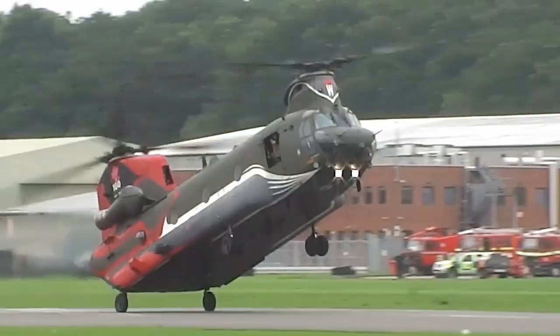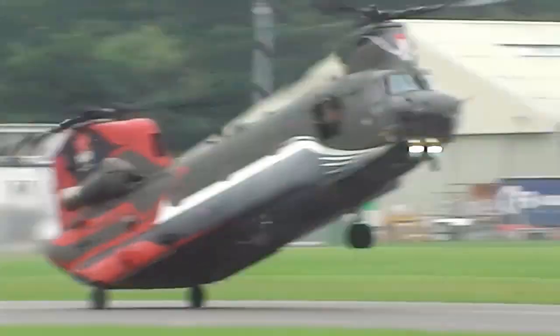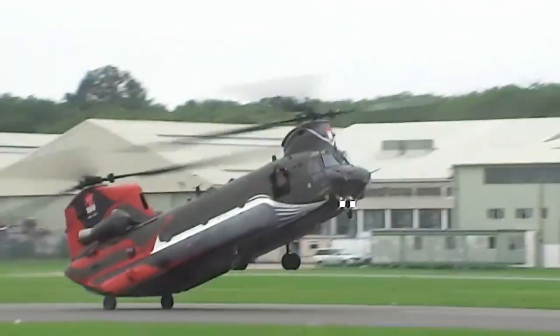Hello everybody, welcome to the Gyrococter Flying Club. This film will be about wheel balancing. If you fly a gyroplane, it is certain you will have come across the term wheel balancing.